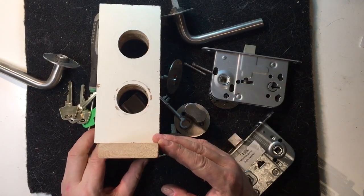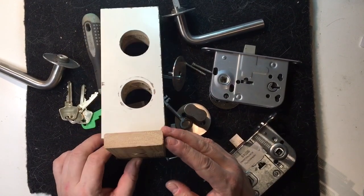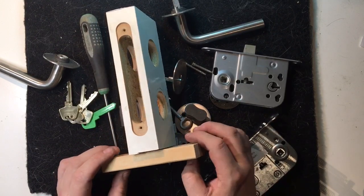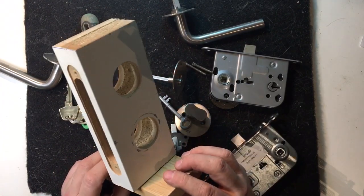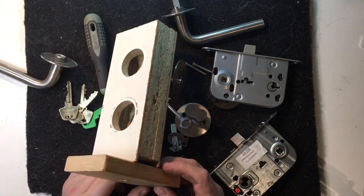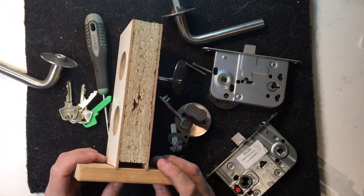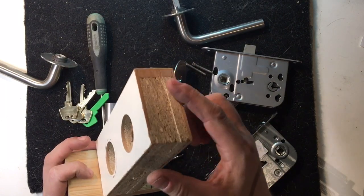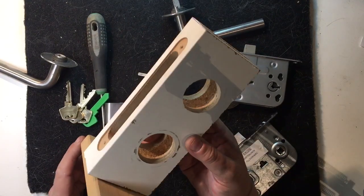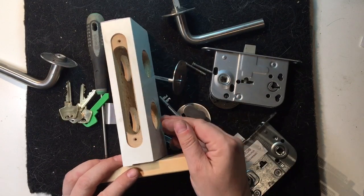This is what the cutout for a lock for an interior door in Denmark looks like. This is actually the only wooden section of the door. The rest is more or less just a hollow shell with some glued-in paper to keep the whole thing from collapsing, and then there's a thin piece of wood around the edge, and the rest is just more or less empty. This is the section where we put in our lock.